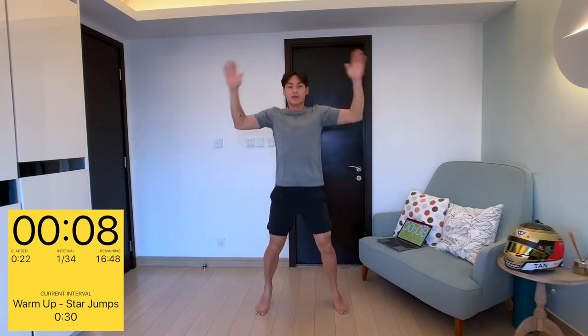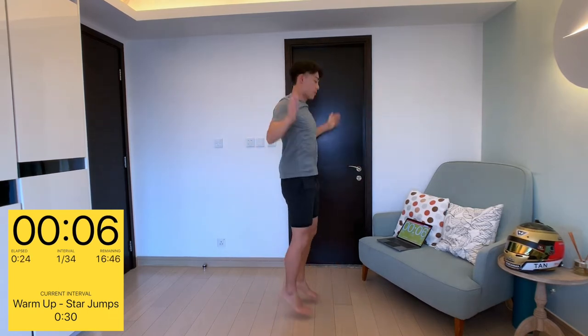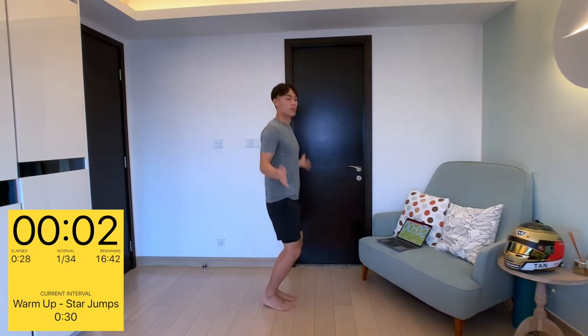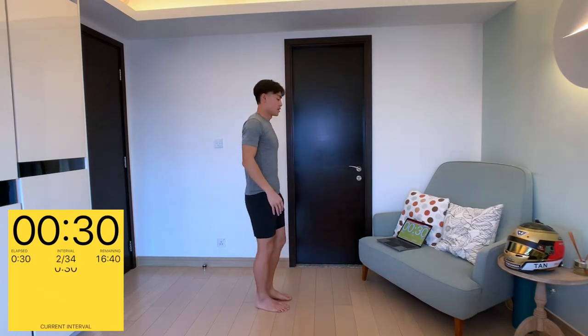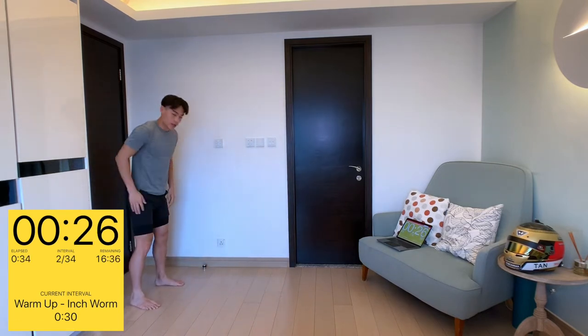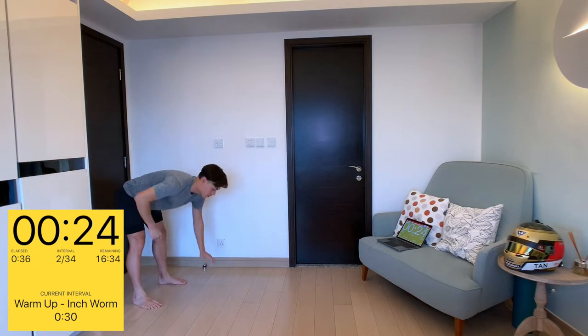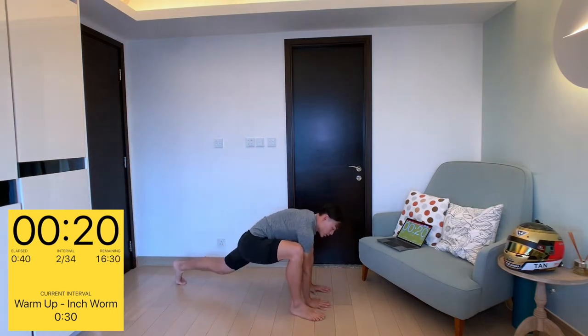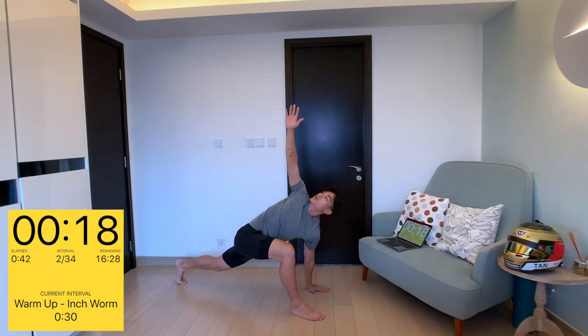Got five seconds on the clock before we move on to inchworms. Inchworms — this is one of my favorite warm-ups. You're going to hinge at the hips, coming all the way down, walk out with your arms, right foot to your right hand and reach out. Feel that nice stretch.